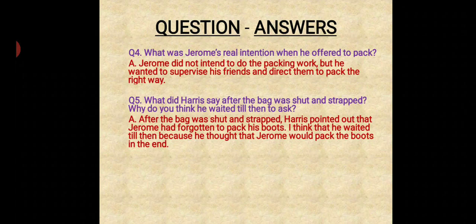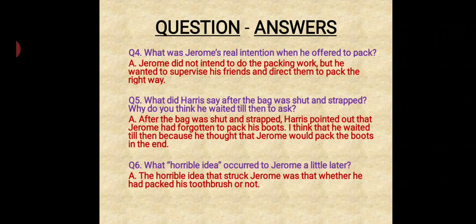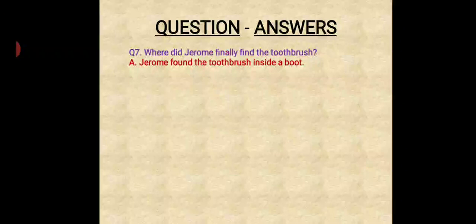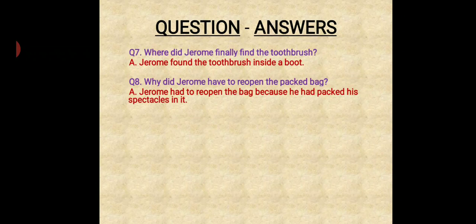Question number five: What did Harris say after the bag was shut and strapped? Why do you think he waited till then to ask? After the bag was shut and strapped, Harris pointed out that Jerome had forgotten to pack his boots. He likely waited till then because he thought Jerome would pack the boots at the end. Question: What horrible idea occurred to Jerome a little later? The horrible idea that struck Jerome was whether he had packed his toothbrush or not. Question number seven: Where did Jerome finally find the toothbrush? Jerome found the toothbrush inside a boot.